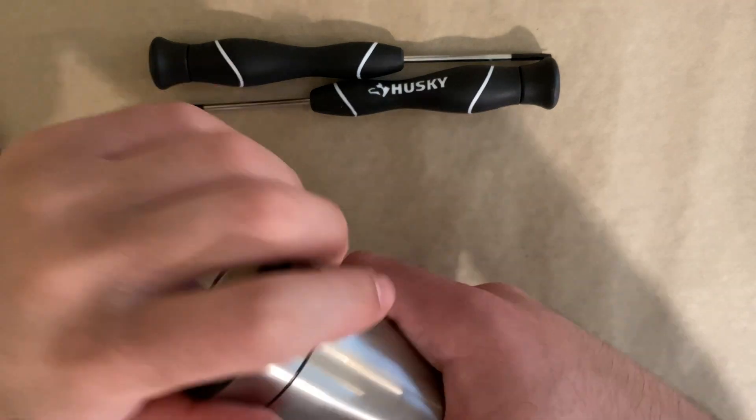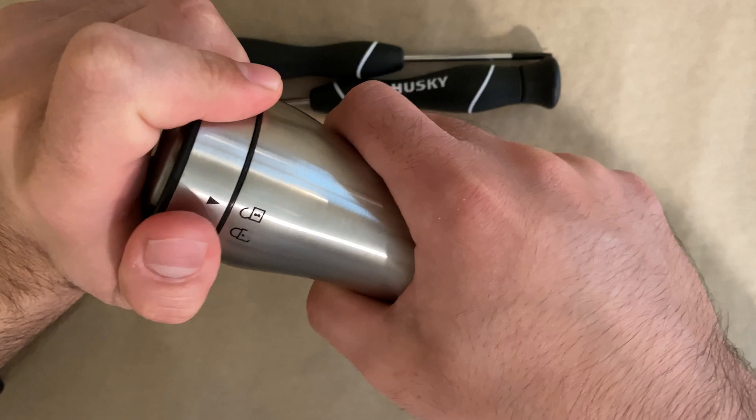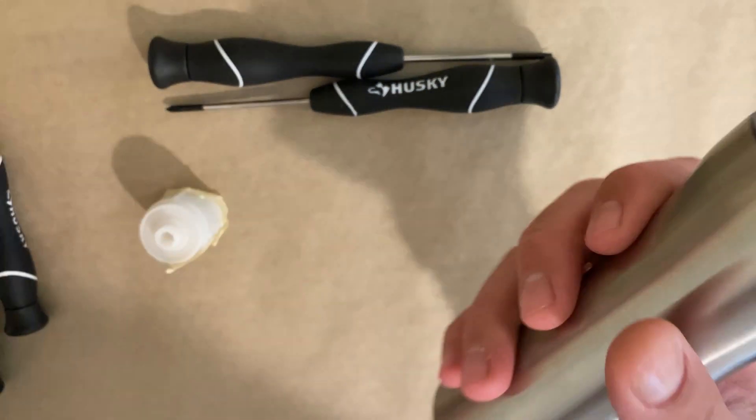So the first thing we have to do is remove the battery. You just twist it — you can see the little arrow, it goes to the unlock — and then it just comes right out. I'm going to put this aside because there's nothing wrong with the batteries or the switch.